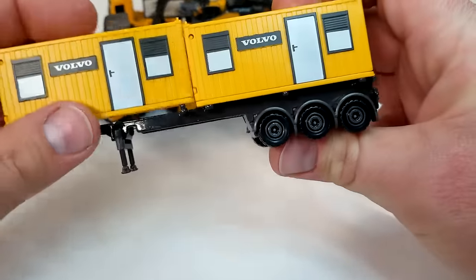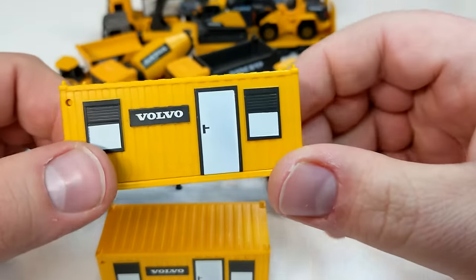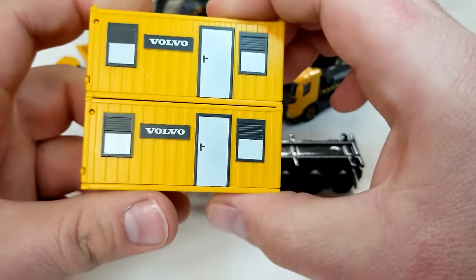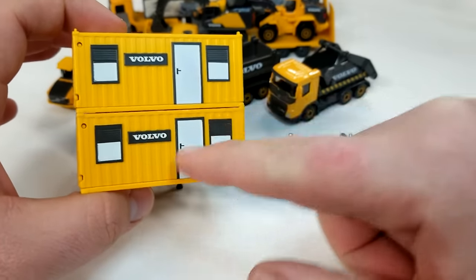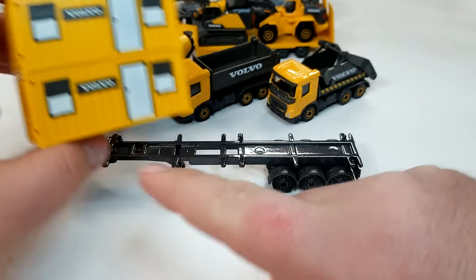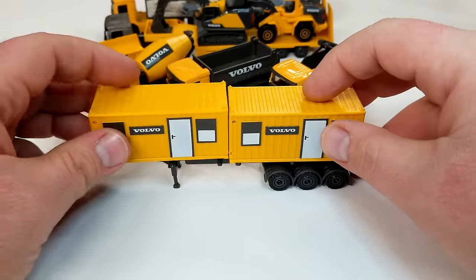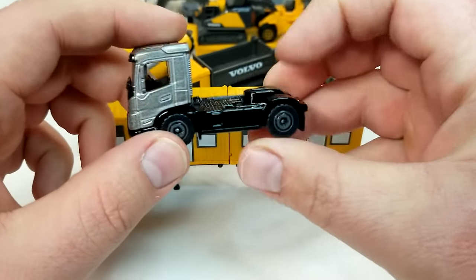Without the rubber bands the containers do fall out, but this trailer is a game changer. The containers stack — there are little notches on top and they lock together without sliding off. That's a very nice touch. Majorette is always looking ahead, and with these new containers and this new chassis we're going to see some pretty cool stuff. This is not going to be limited to the Volvo line — I assure you we're going to see very cool stuff from Majorette.